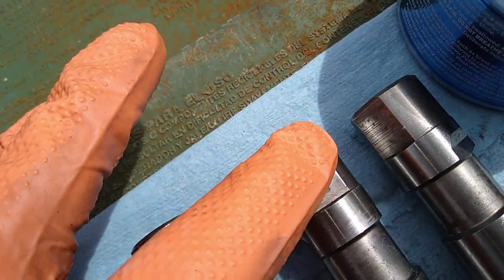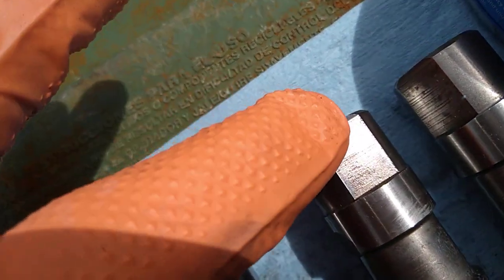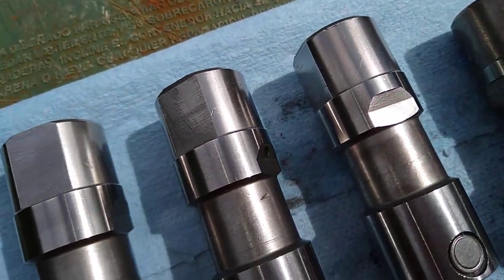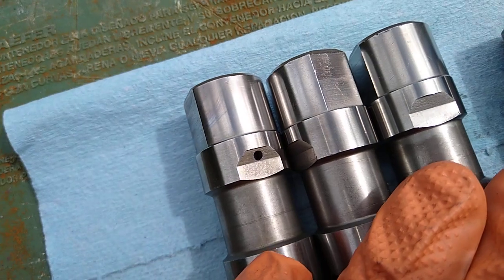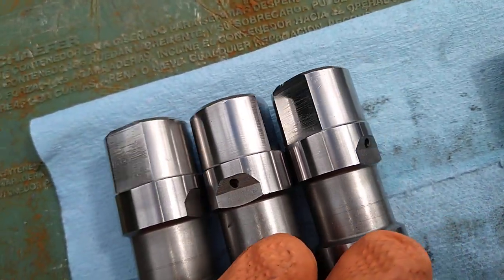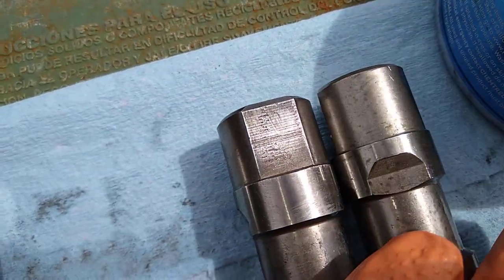I go over the side here — just the flat part, not the round part, just the flat part — to get that nice smooth finish. Then I go back with some polish and polish it on there. As you can see there's a significant change in the surface: a beautiful nice reflection, nice and smooth looking now.